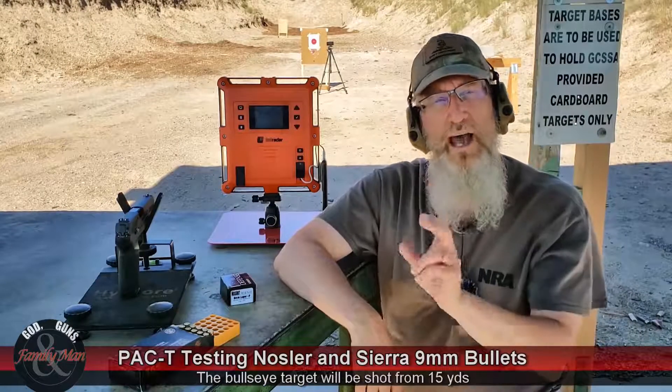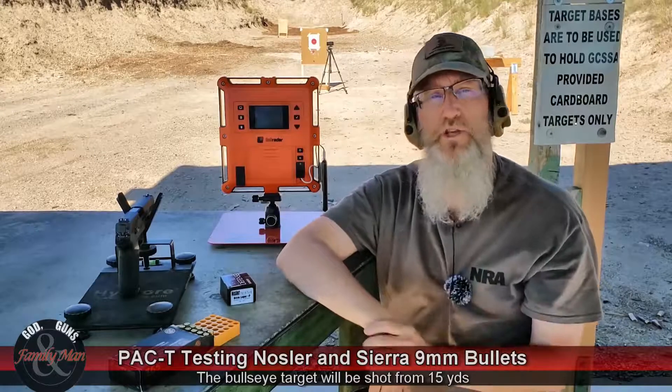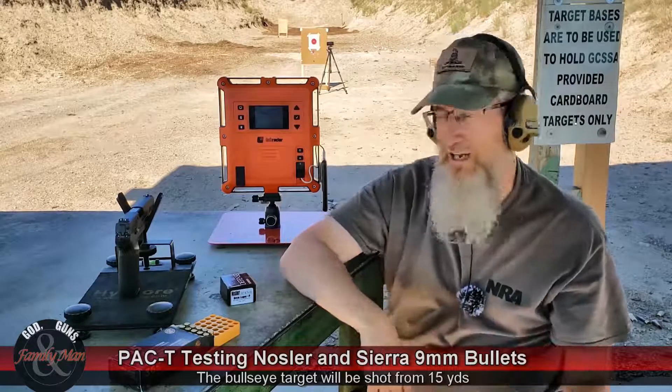I'm going to shoot five rounds at the bullseye target, then slide over and put one round into the clear ballistic gelatin — this is 20% gelatin, considered a NATO block. Precision and accuracy measured on the bullseye target. Consistency is going to come from the Lab Radar — we'll look at standard deviations, muzzle velocities, and of course the T-component terminal performance in the ballistic gel. Let's go ahead and get started.